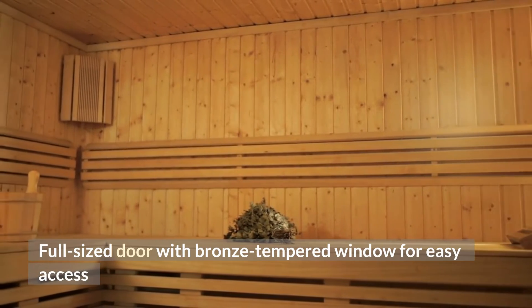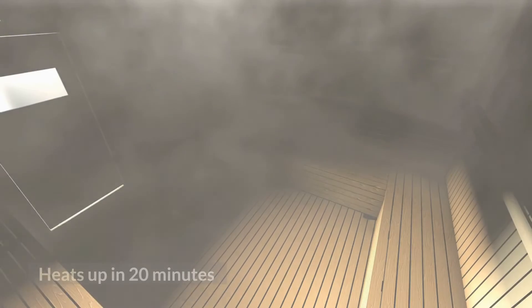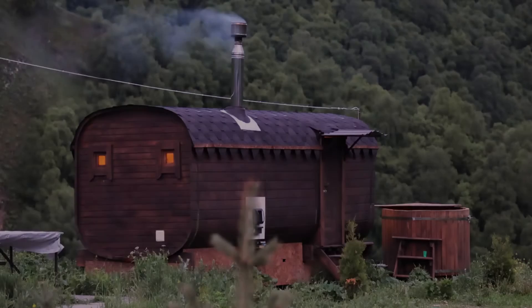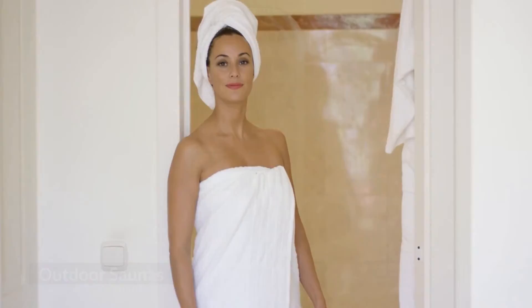Additional features include cedar benches and a heat-up time of 20 minutes. Assembly requires 2 persons and approximately 8 hours to complete.